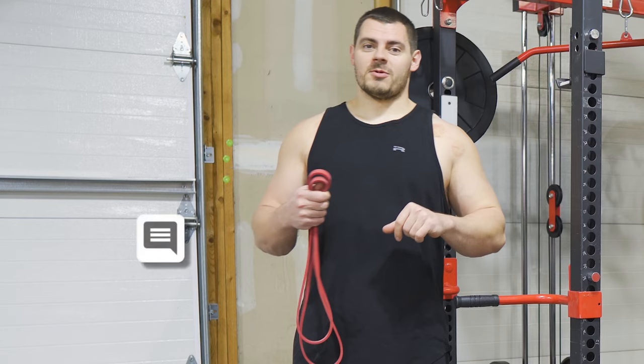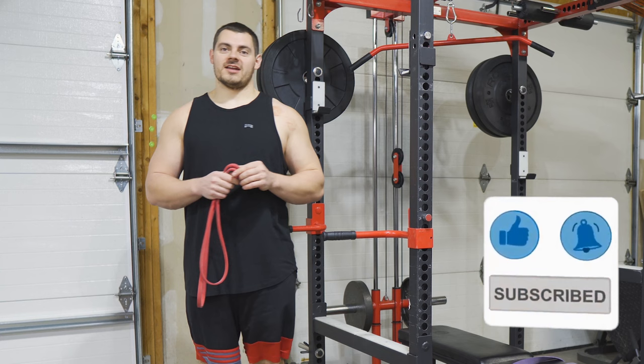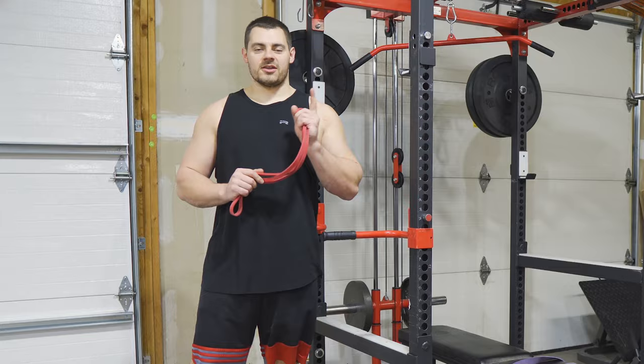Drop us a comment below and let us know where you're at with your dips. Be sure to smash that like button if you enjoyed this content and hit subscribe to see more. If you need bands, clenchfitness.com is the place to go. Engage with us, ask questions — that's what we want to see, and thanks for watching.